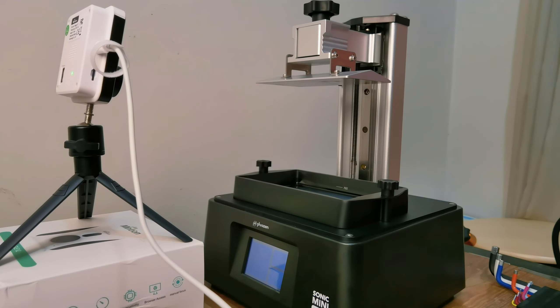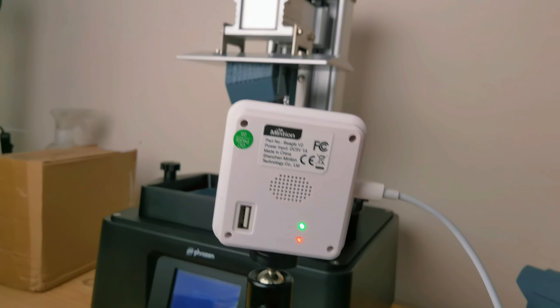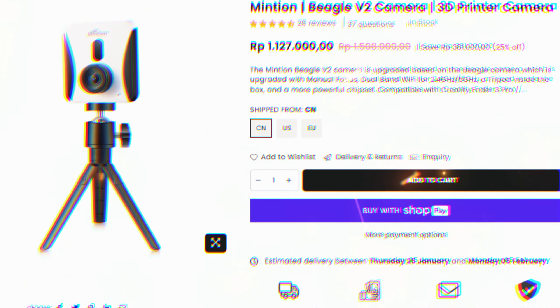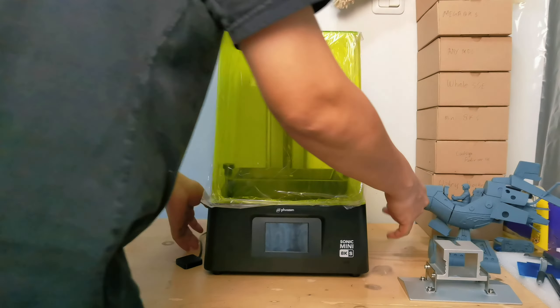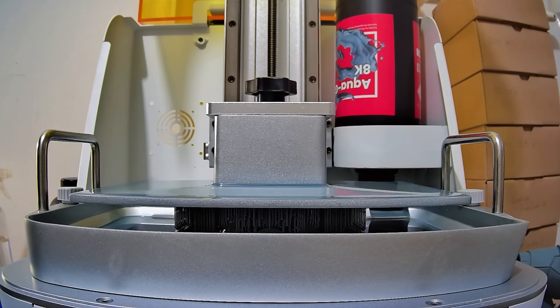Whether you are documenting your creative process, sharing your work on social media, or just enjoying the visual spectacle — or even analyzing your failed prints — adding a camera for timelapse recording to your resin 3D printing is a game changer. If you are interested in this camera, you could check out the link in the video description. And if you find this video helpful, give it a thumbs up, subscribe for more content, and hit that bell so you never miss out on our creative journeys.